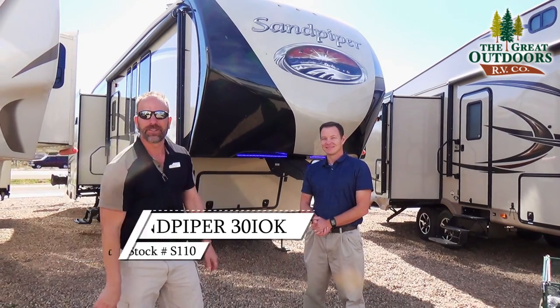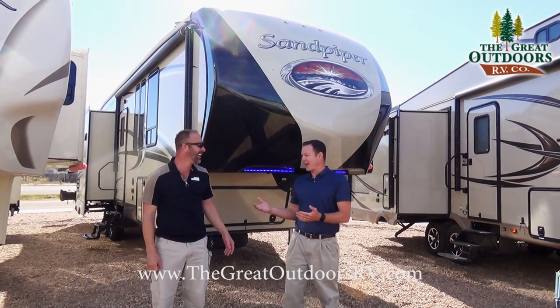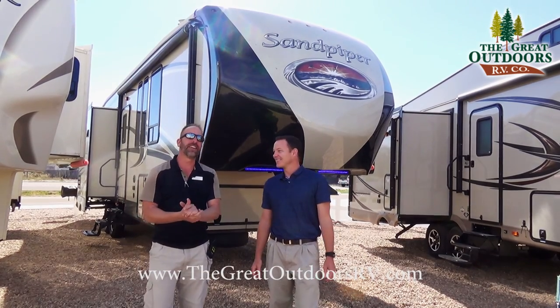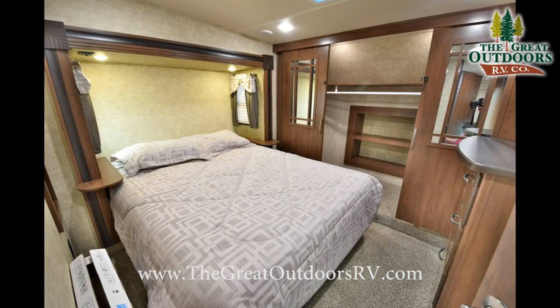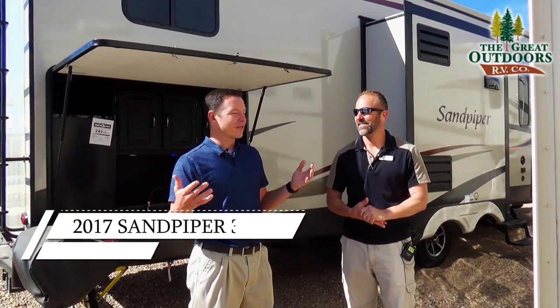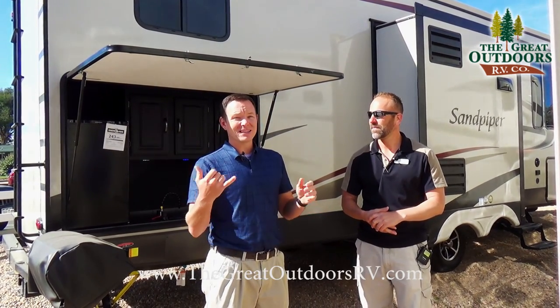Hello folks and welcome to The Great Outdoors, coming to you live. My name's Tom. My name's Mate. And today we're going to be talking about the Sandpiper 30 IOK. This one's awesome, so the cool things about this are the island kitchen, which people love, the bunks which people love, and the outside kitchen.